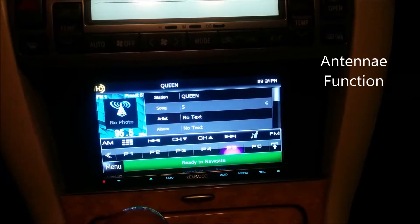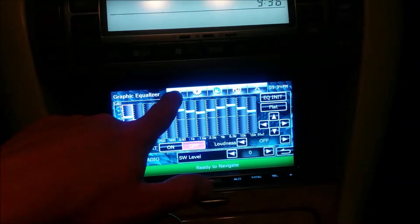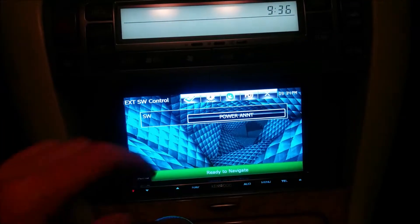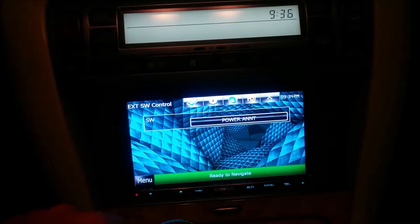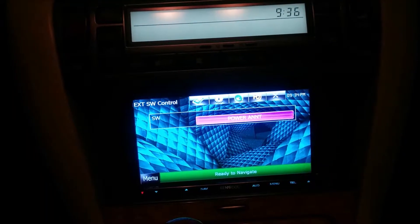When you're in the radio mode, as you see it there, you just click on audio and you'll see these icons. There's a switch — it's already pre-programmed — and you just push the power antenna. Once it's not illuminated, the antenna will lower. If you want the antenna to go up when you're going to listen to the radio, you just illuminate it and the antenna rises.